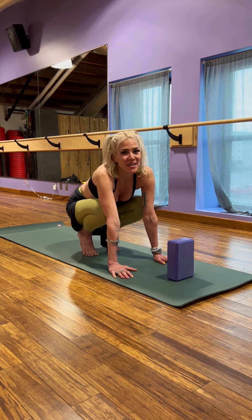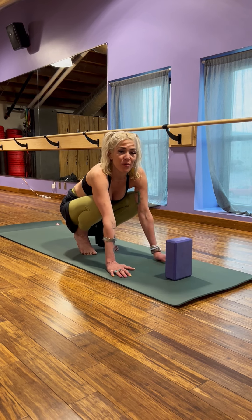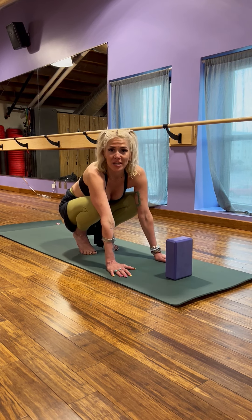Hi y'all, my name is Sage and I'm over here at Peak West Bank, and I'm going to go through the different stages of coming into your crow.